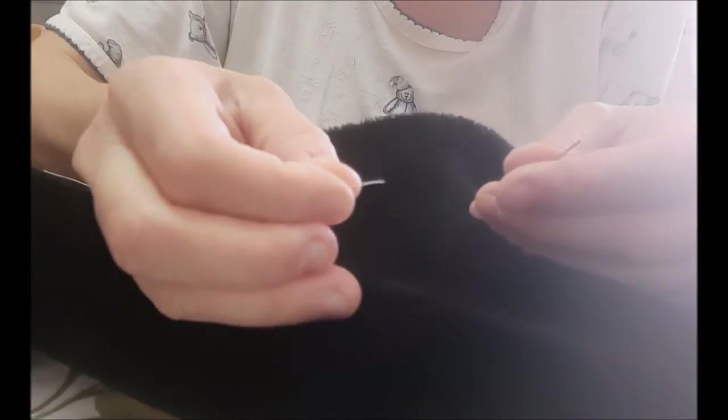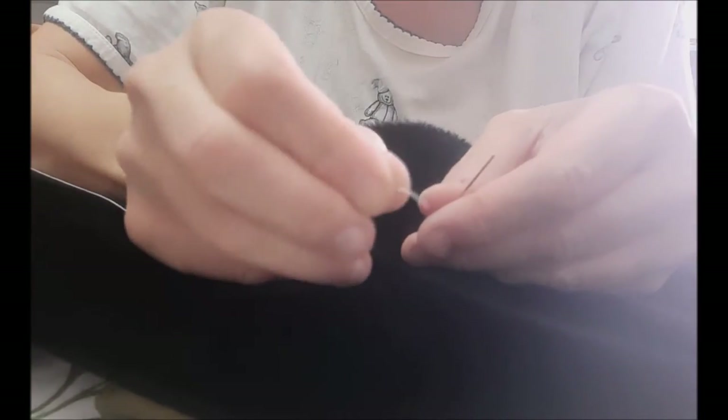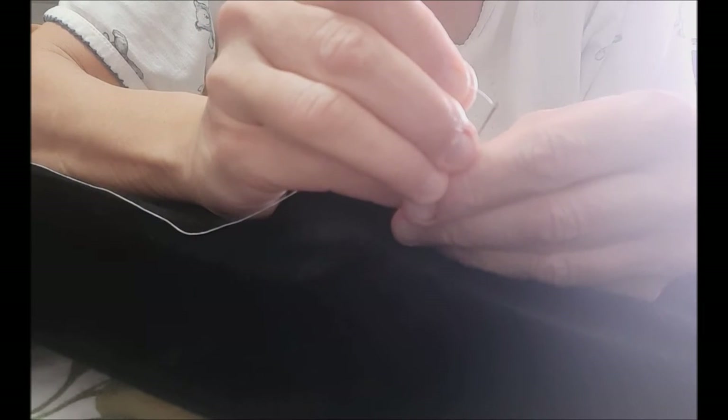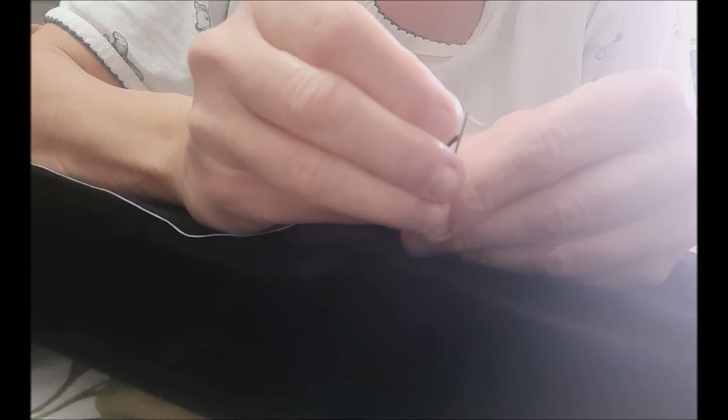Then you're going to take a piece of thread, probably about two to two and a half feet long. You want to cut the end of it so that it's really sharp, and then you're going to thread that into the very top of the needle, which can be tricky to do.